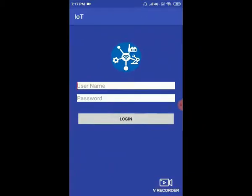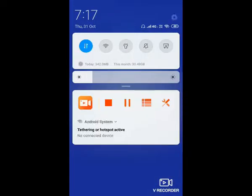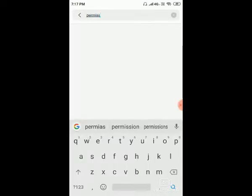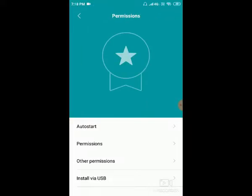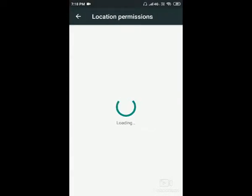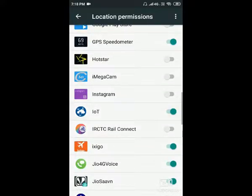Open the IoT application. In this IoT application, you have to paste the same user ID and same password. Before that, once after installing this application, go to settings and in the search option type 'permission'. In this permission option, go to permissions. You need to set the location as enabled. Go to location and give permission to our IoT device.